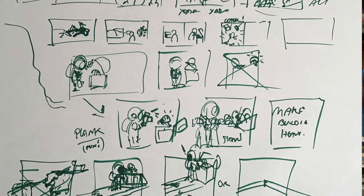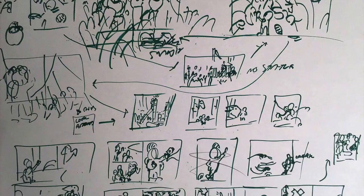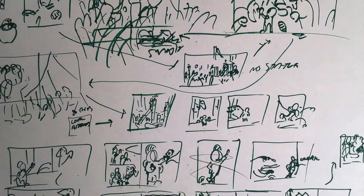Now, you might ask yourself, how does one write a wordless picture book? My preferred way is to make a storyboard of really rough sketches. We're talking scribbles that I don't even think other people can understand, but they're like a great shorthand to myself.